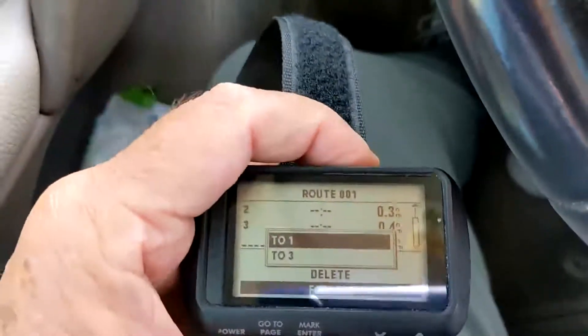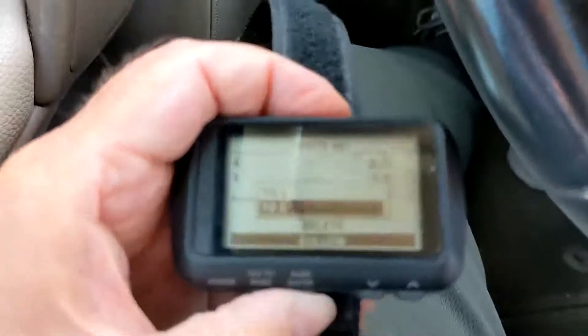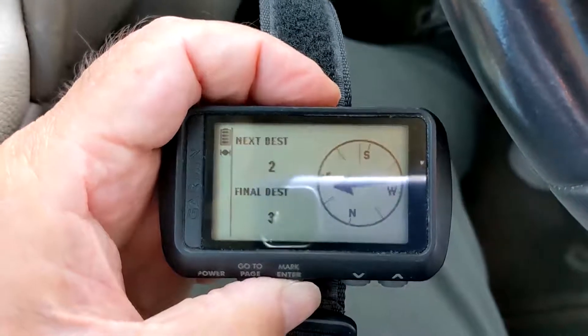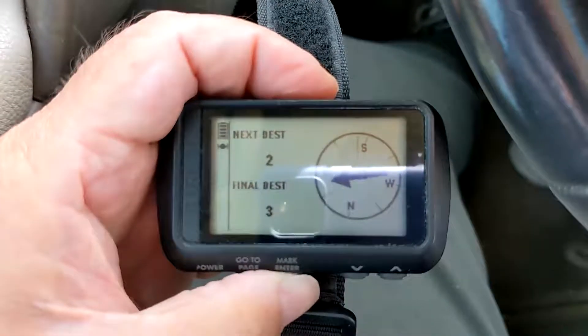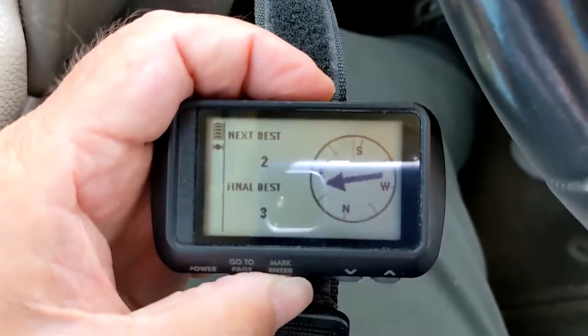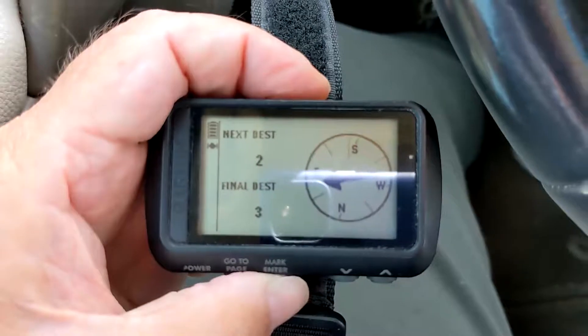Follow and go to waypoint 3, the end. As you can see, the GPS has skipped waypoint 1 and is directing me to go to waypoint 2 and then on to waypoint 3.